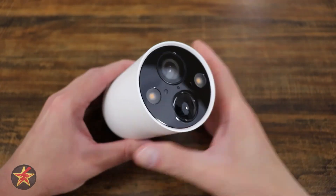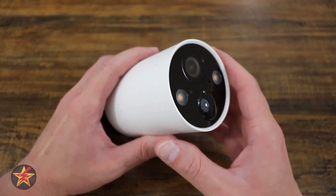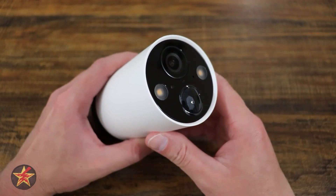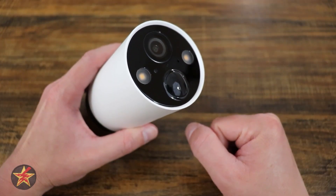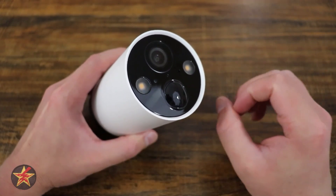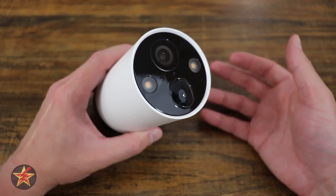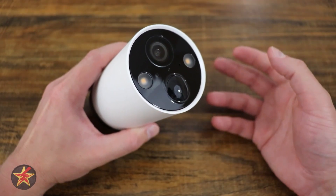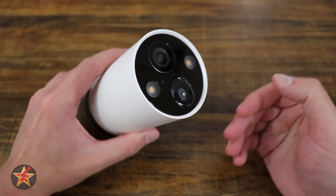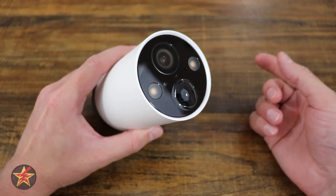Bringing our camera back into focus — the camera is stated as being weather rated, however TP-Link does not give an actual IP rating anywhere on their website. Several other reviewers had similar findings. Operation temperature is between negative 4 and 113 degrees Fahrenheit and between 10% and 90% humidity. The other camera has been outside in up to 90 degree weather, has been rained on, and has survived perfectly well.